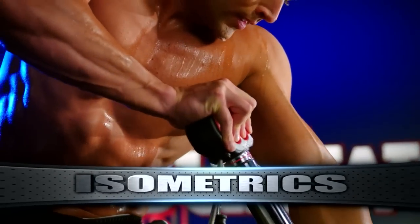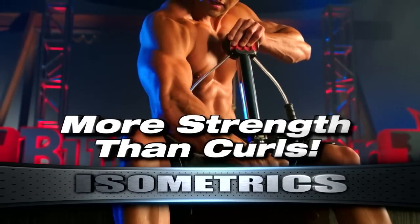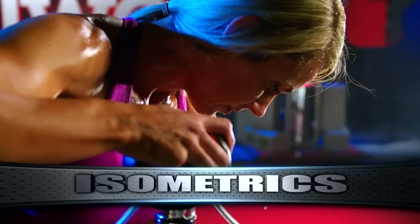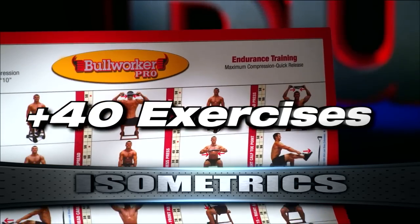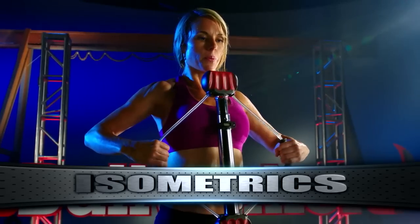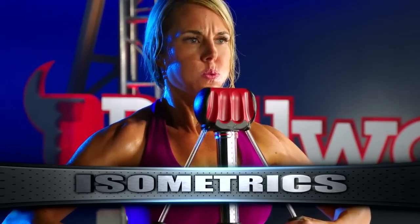Isometrics is the process of compressing and holding for seven seconds. This builds more strength than curls, more strength than flies, more strength than crunches. In fact, with the Bullworker Pro there are over 40 isometric exercises that can build more strength than traditional weightlifting. If you're not doing isometrics, you're missing out on the fastest way to build strength.